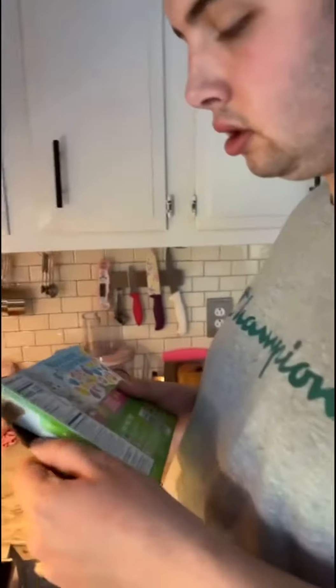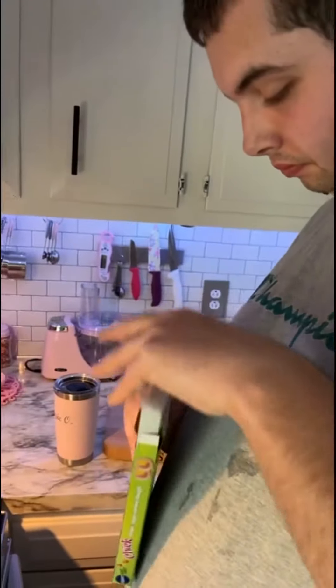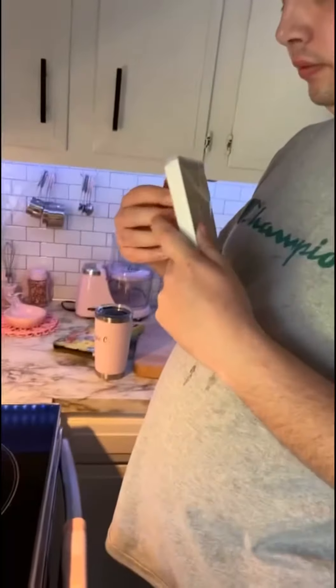Let's get the cooking going, son. Alexa, turn on the cabinet light. Let's show the audience what you have — cookies! Oh nice, very good. Let's get this going. Okay bro, explain to us what you're doing — this is your cooking show.